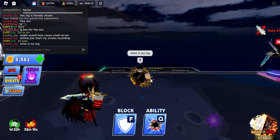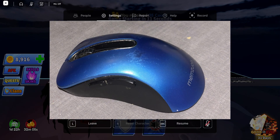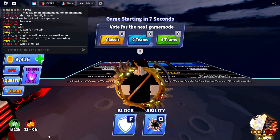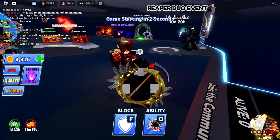First of all, you cannot do this without a mouse that has thumb mouse buttons. If you don't know what they are, it's these buttons on the side of your mouse. From there, you download the X-Mouse Button Controls app, which will be the first link in the description below.